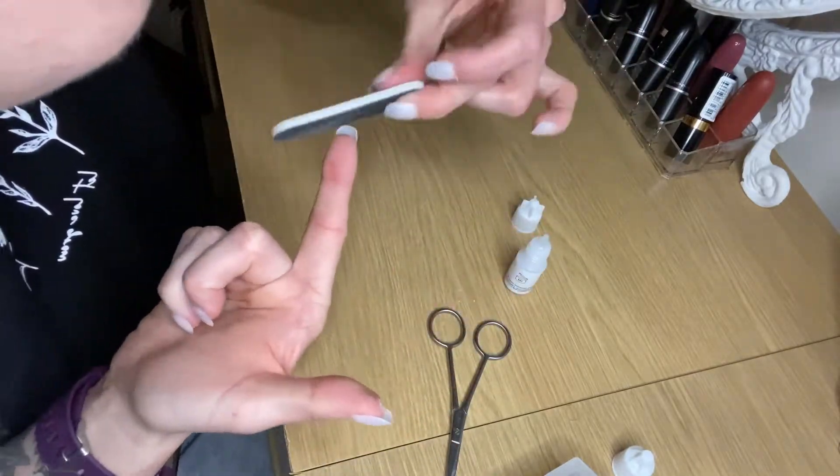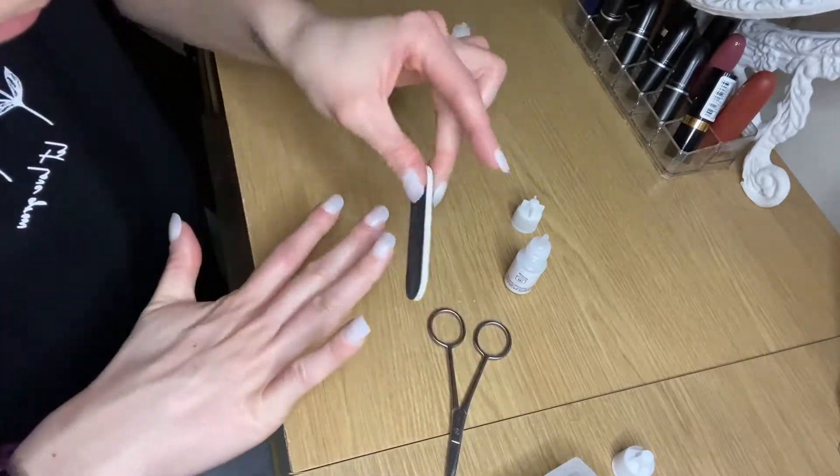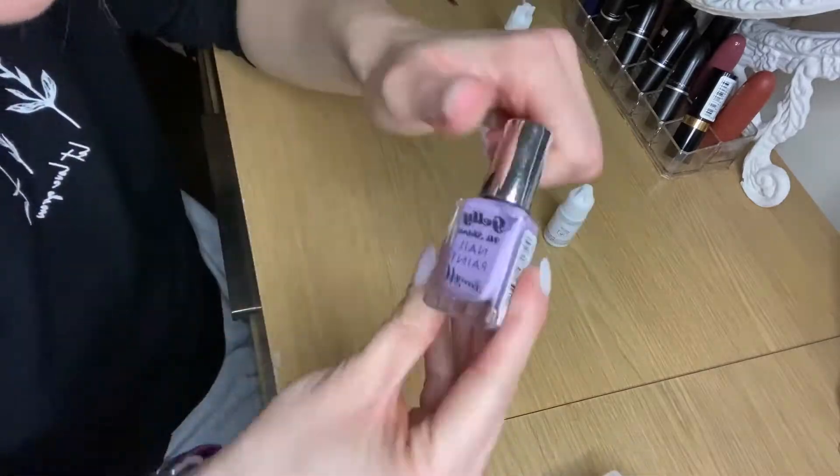All the nails are securely stuck to my nail beds. I just take a nail file and file around the edges of the nails to get a better shape — and sometimes there are some little bits of plastic stuck to the nails.